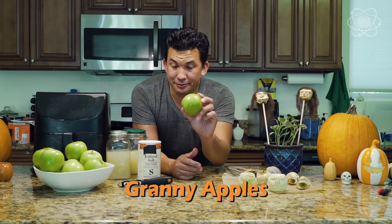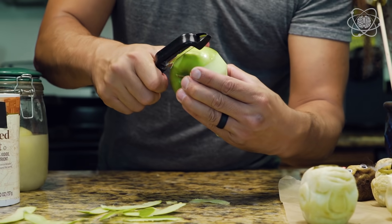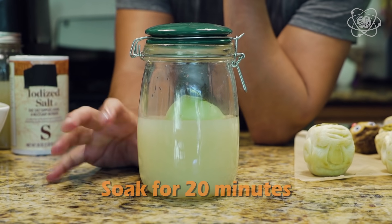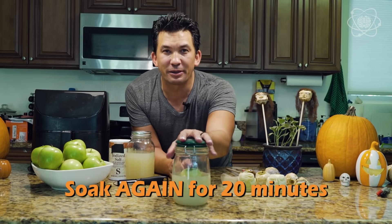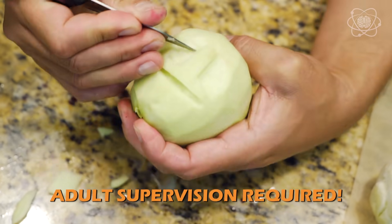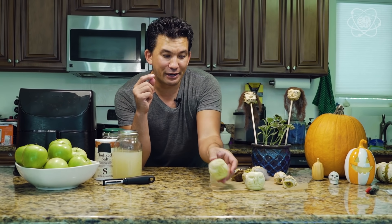You just need some Granny Smith apples, some lemon juice, and some salt. The mixture is two tablespoons of salt for every two cups of lemon juice. Skin your apples to remove the outside layer and soak them in the solution for about 20 minutes. The lemon and salt prevent the apple from turning brown. Soak them again for another 20 minutes. When you carve your apples, make sure all the features are really pronounced — make deep incisions for the nose, eyes, and lips, because as the apple dehydrates it shrivels and wrinkles, and deeper features make for better results at the end.